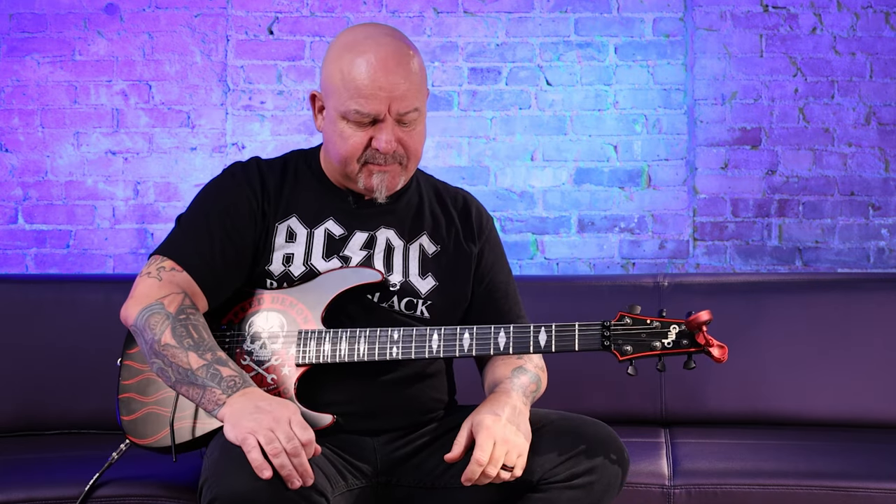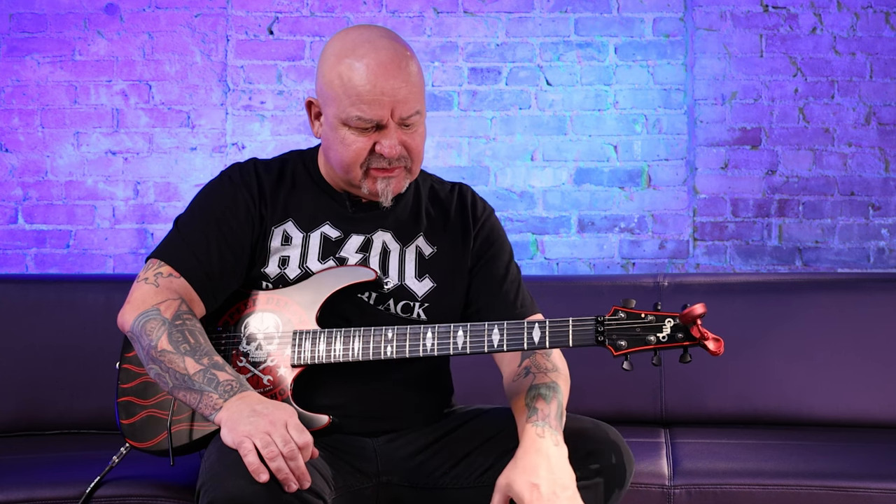Not unlike what Ed Van Halen did in 'Unchained' where he goes to his flanger for the low D pumps. It just depends on how you use it, but those are two different ways I'd definitely use this unit.